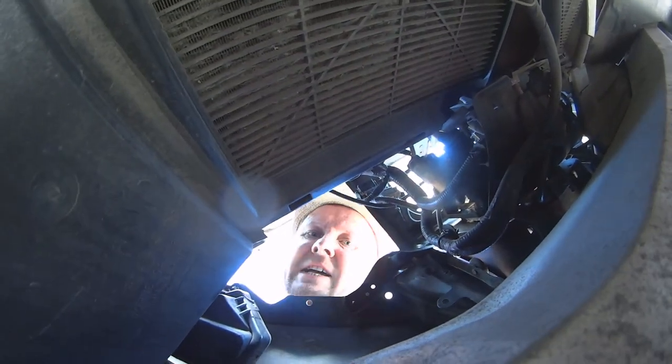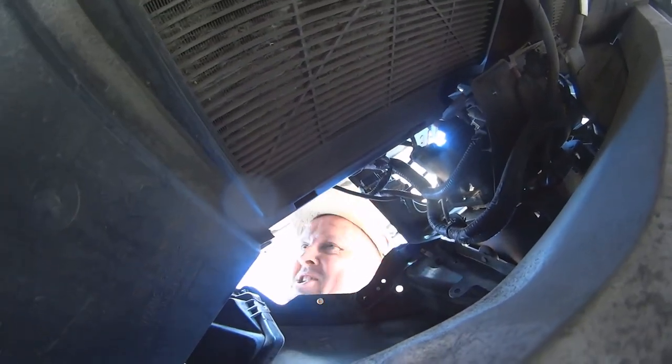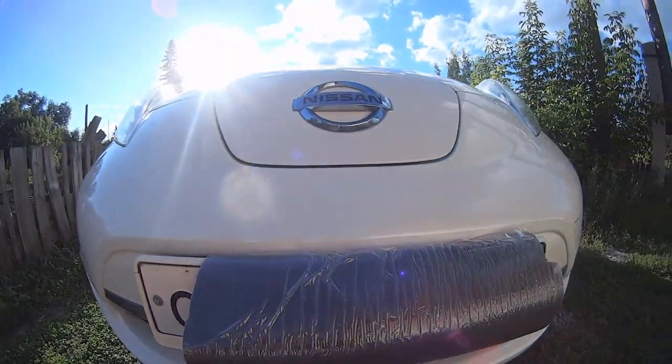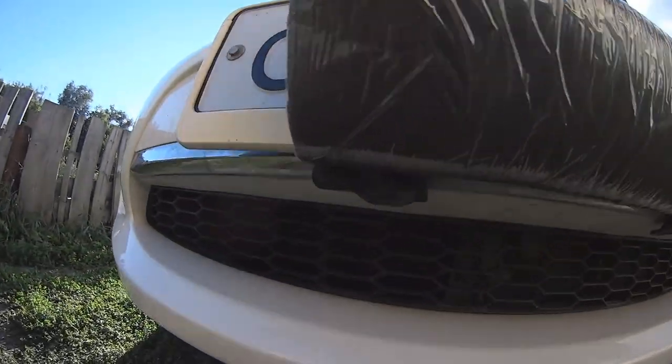What's up guys? This is Nissan Leaf Blog. We're going to clean the radiators of the AC. In this video we're going to clean the condenser of the Nissan Leaf.